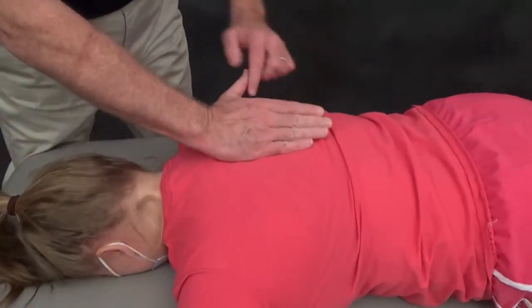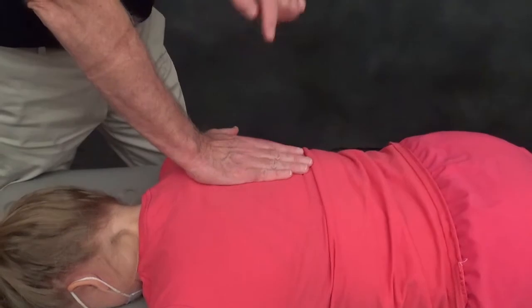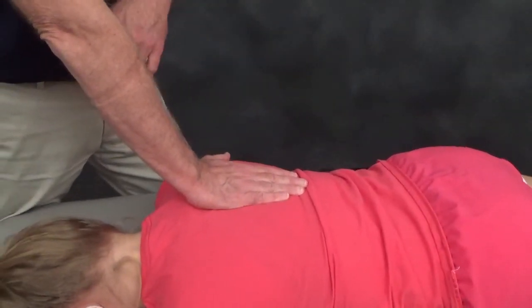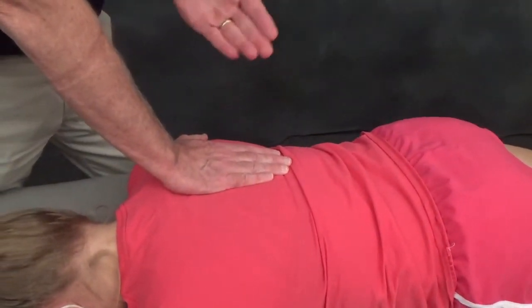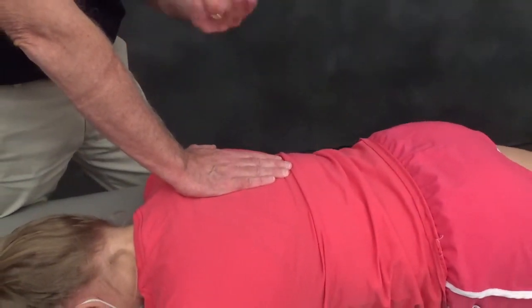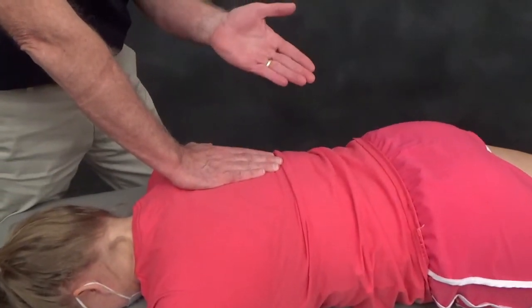My cranial-most hand is going to slip just to the right of the spinous processes and press in a posterior to anterior direction on the transverse processes — on the right side of Amanda's spine. This is going to stabilize the vertebral segment from rotating as I manipulate the rib joint, so the manipulative load will land on the costovertebral and costotransverse joints.